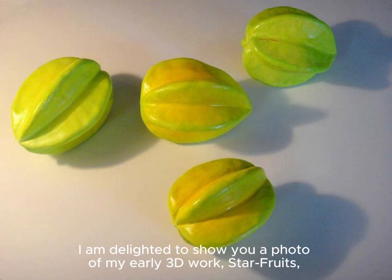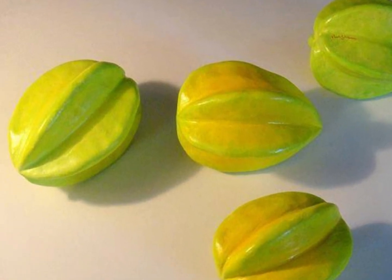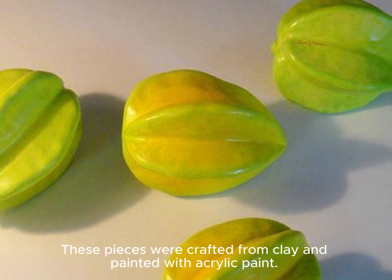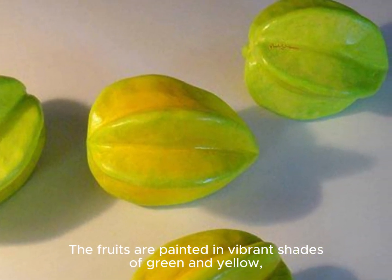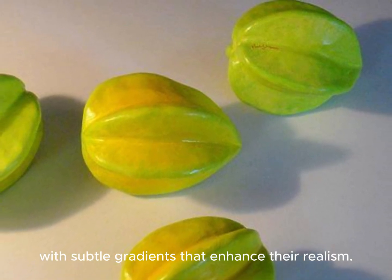I am delighted to show you a photo of my early 3D work, Star Fruits, which was made in 2010. These pieces were crafted from clay and painted with acrylic paint. The fruits are painted in vibrant shades of green and yellow with subtle gradients that enhance their realism.